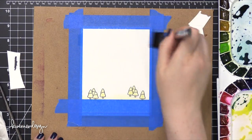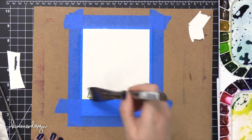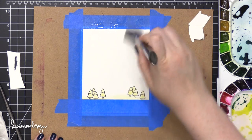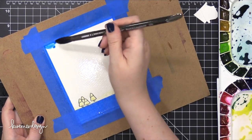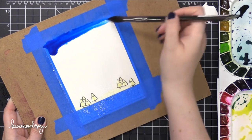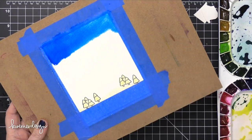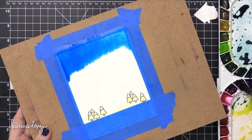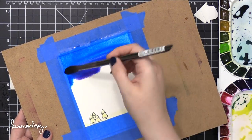I'm using my Mijello Mission Gold watercolors today. I'm first going to wet the entire area, adding a couple of strokes going horizontal and then vertical to get it pretty wet. I'm going to use three colors from this palette — a nice blue, a purple, and a pink. I'm speeding up the video in a minute, but I wanted you to see how quickly this color moves within the water, and how quickly those colors mix and blend with each other in real time.